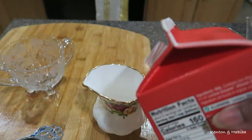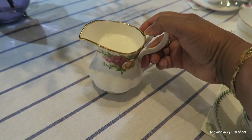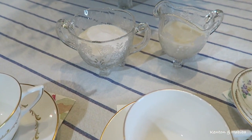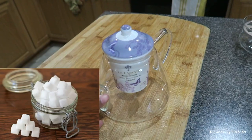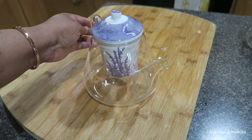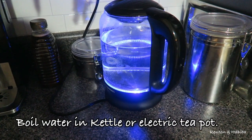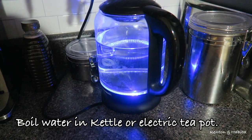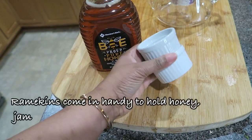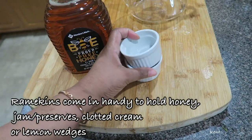Make sure you have an option of dairy but also plant-based milk like almond milk so guests have a choice. Granulated sugar is very common in the United States instead of sugar cubes, but you can certainly make sugar cubes — I shared that in a previous video. Isn't this teapot so cute? I'm going to boil my water in my electric teapot, but you can use a kettle on the stove. I love ramekins — they come in so handy to hold honey, preserves, or lemon wedges on the table.